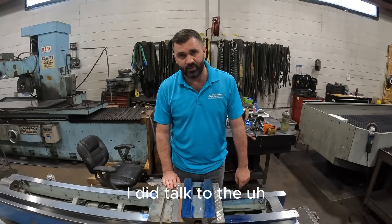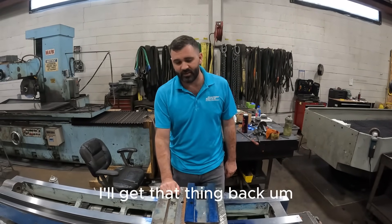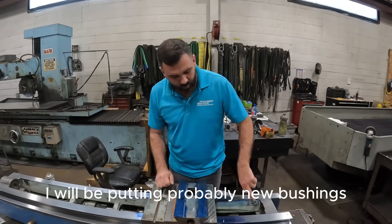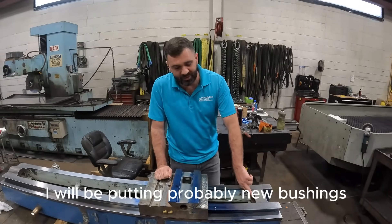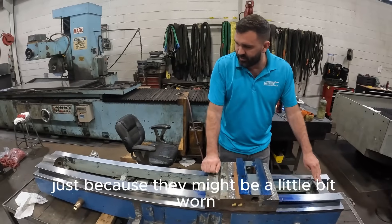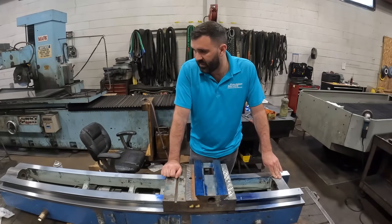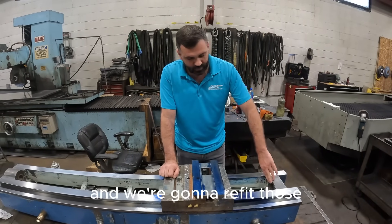I did talk to the screw company and they are in process — they're saying maybe next week I'll get that thing back. I will be putting probably new bushings in each axis on each side, just because they might be a little bit worn. I don't know what it looks like yet until I get the screw back, and we're going to refit those.